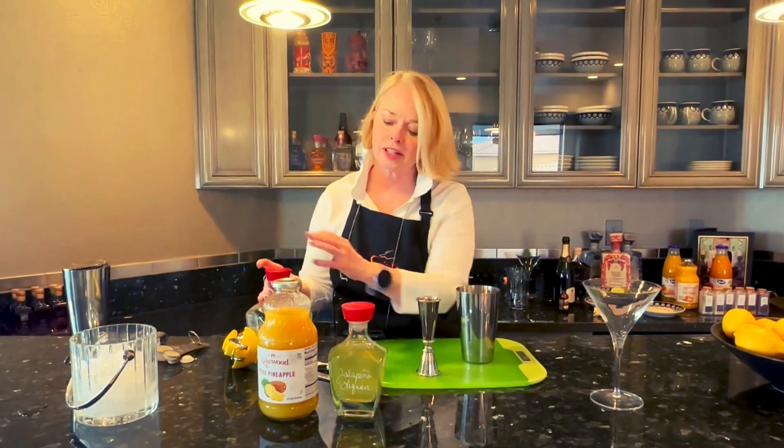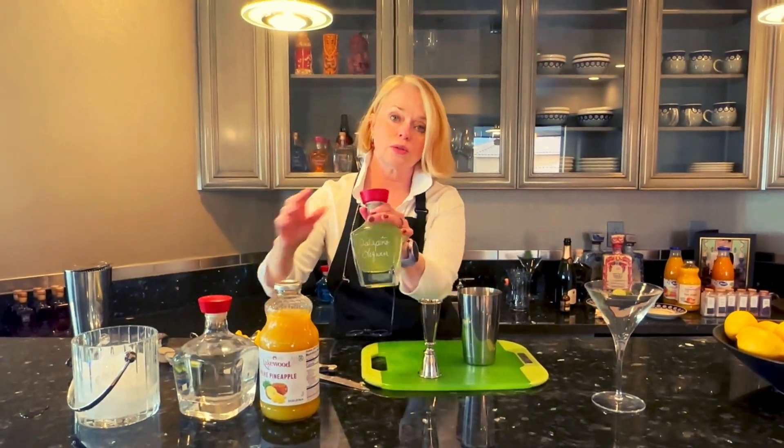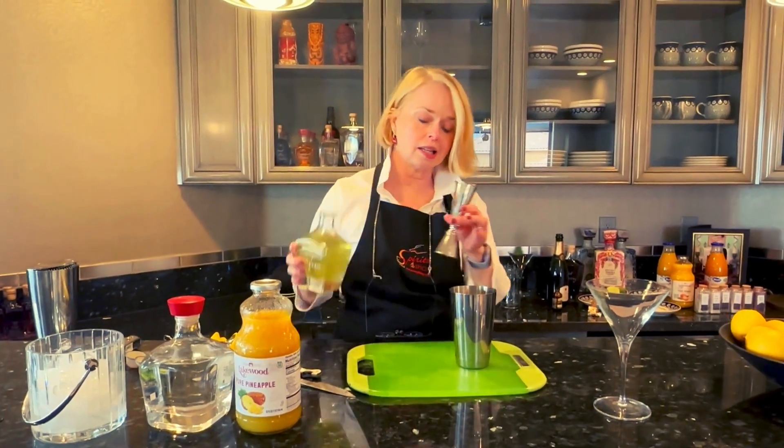And then we're going to match that ounce and three quarters with the jalapeño liqueur. It also has a tequila base.